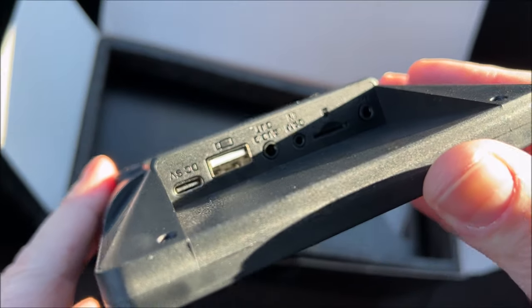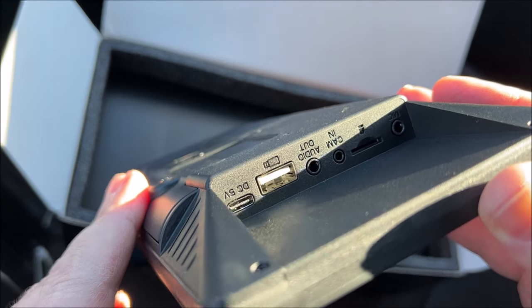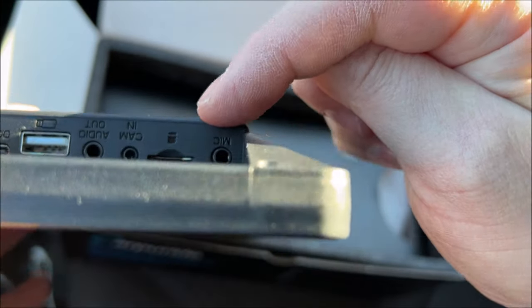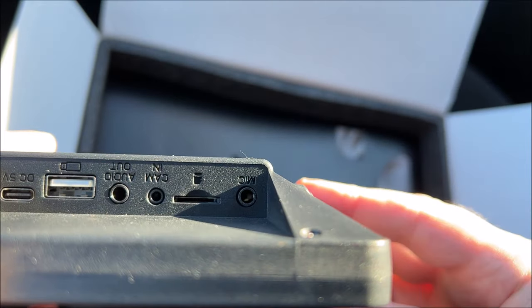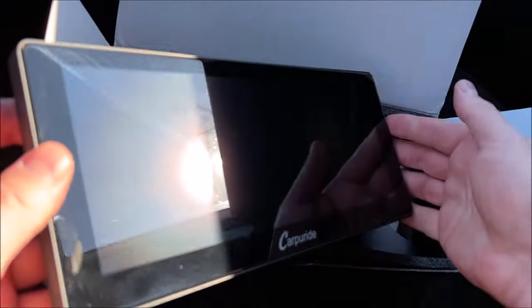You can see here we have a camera input, audio out, a USB port, and then a USB-C port. Over here you can see a micro SD card input as well as a microphone input right there on the end. Very cool, very solid piece of equipment.